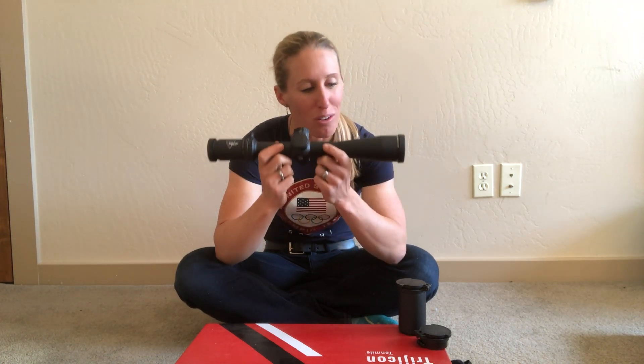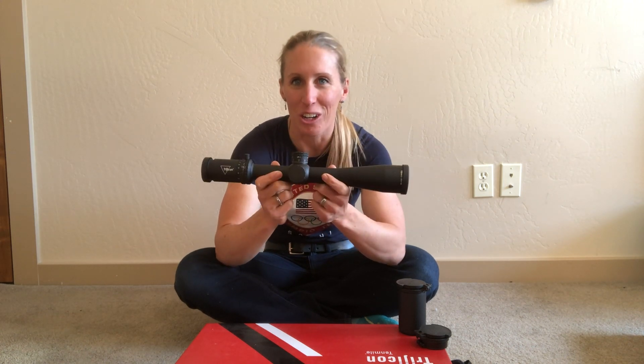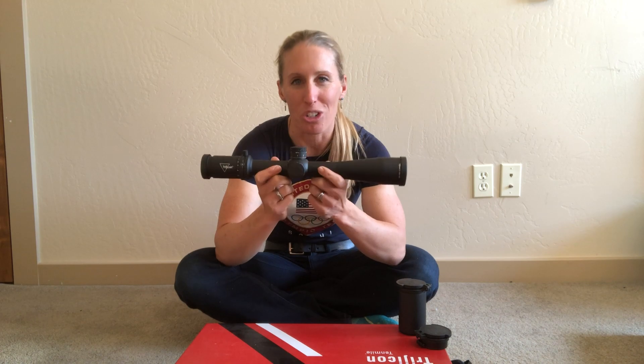This thing is drop tested, it's torture tested, and it's waterproof up to ten feet — so if you fall in the river, you're good to go. Check out the 10 Mile and all the other great scopes at Trijicon.com.